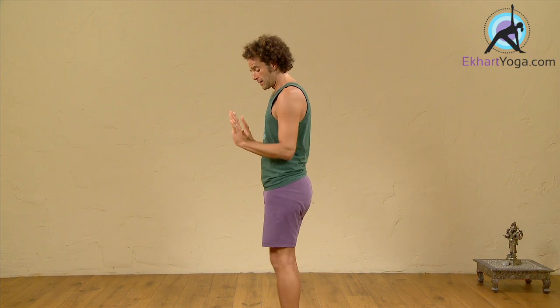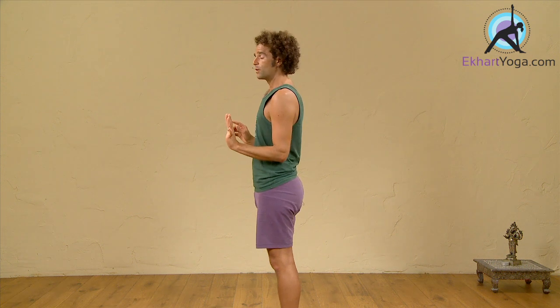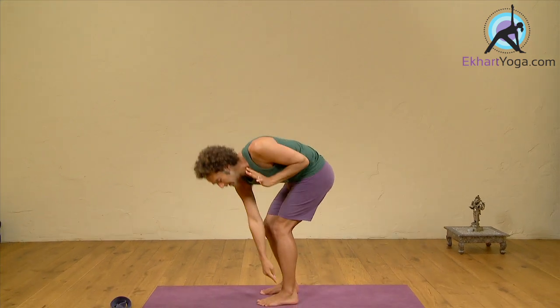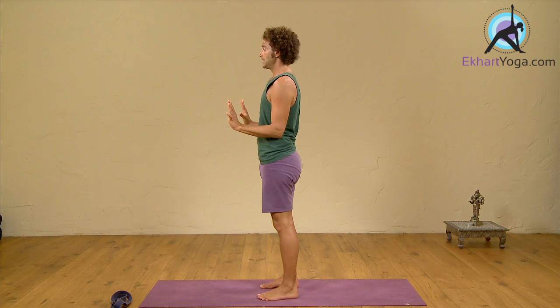Within the posture Chaturanga Dandasana, there are going to be five parts of your body that want to be in alignment: the shoulders, the elbows, the hips, the knees, and the heels. When you look from the profile in a standing position, it looks just like this.